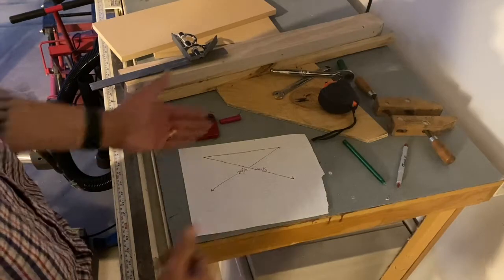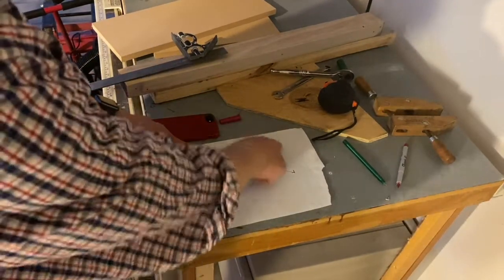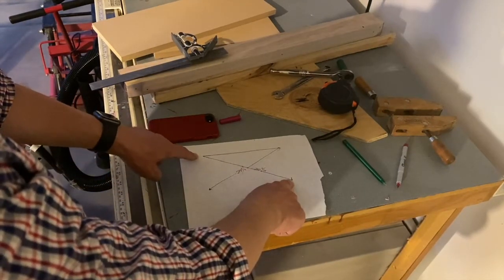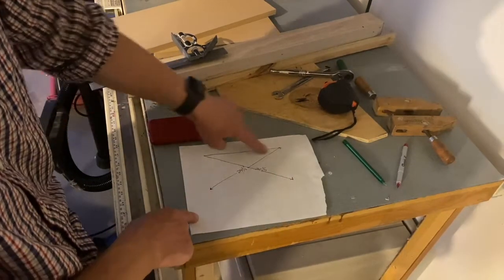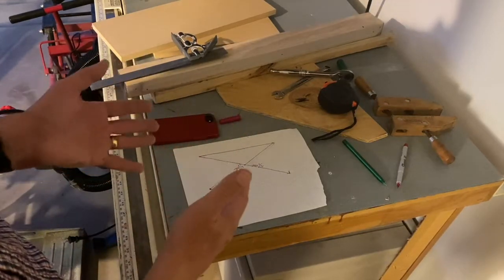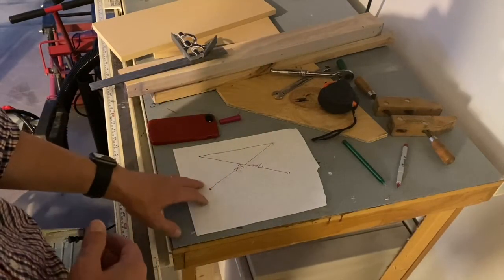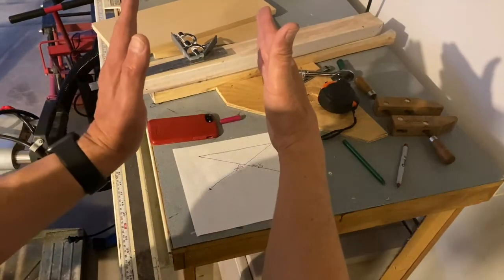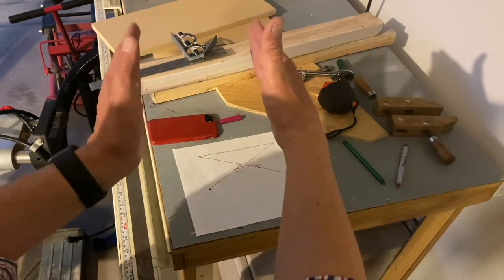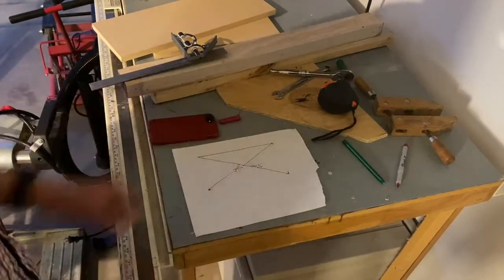I've drawn it out here. The garage door tracks are on each side — this diagonal is 220 and one quarter inches, and this diagonal is 219 and a half. That means there is a difference of three-quarters of an inch, which I think is substantial. That could make a garage door skewed. We'll get these two lengths the same and go from there.